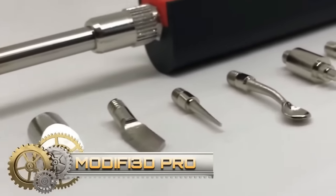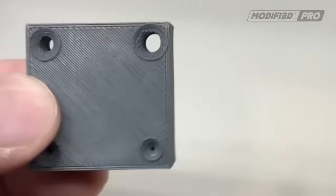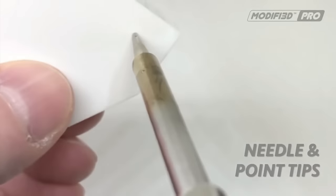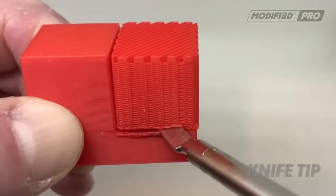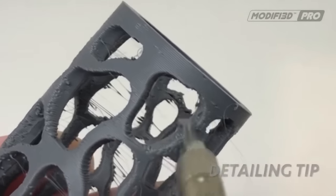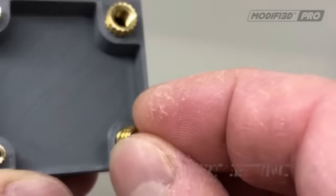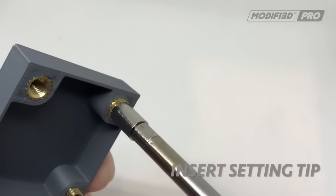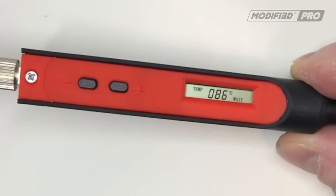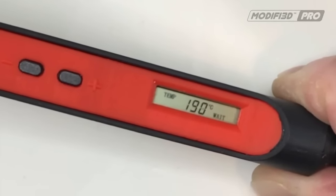The Modify 3D Pro is an advanced 3D print finishing tool designed to simplify the refinement and enhancement of 3D printed objects. With adjustable temperature control and 10 interchangeable tips, it provides versatility for various finishing needs. Its applications range from smoothing layer lines and removing supports, to rounding edges, drilling holes and embedding threaded inserts. The Modify 3D Pro offers benefits such as improved aesthetics, reduced finishing time, versatility and durability, making it a valuable tool for achieving professional results in 3D printing projects.